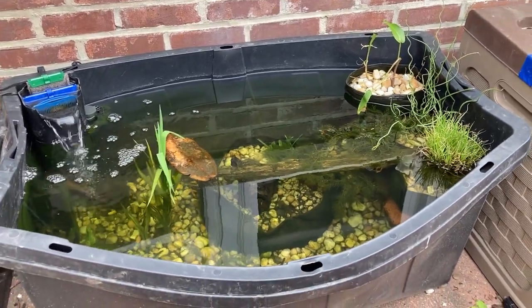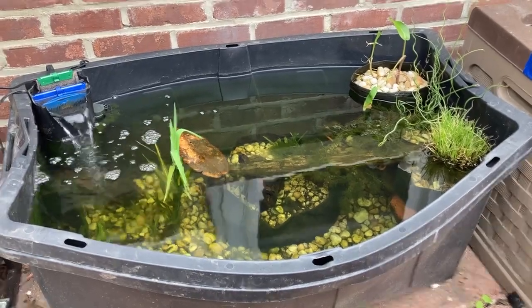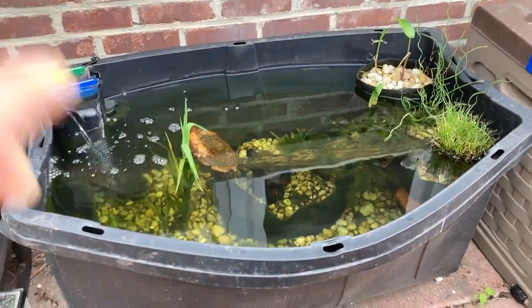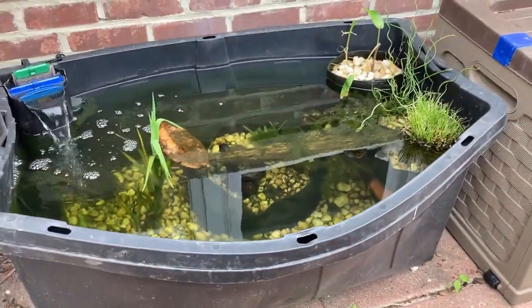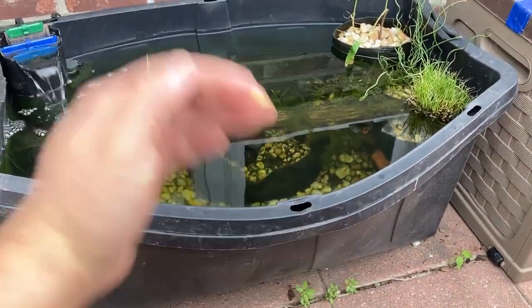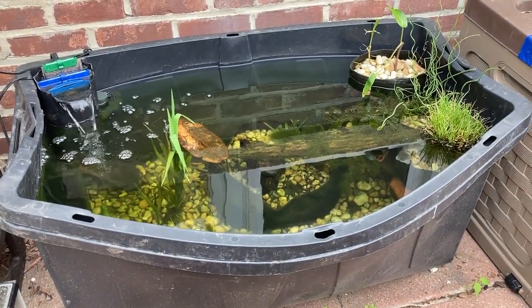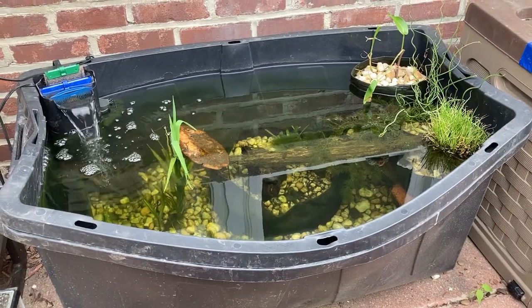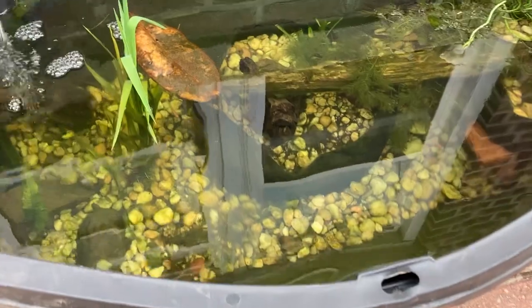This is my tub pond. It is a 55-gallon tote from Home Depot — actually it's two totes, one inside the other, because as I was filling it with water it started to buckle and I was afraid it would not hold. So I put one inside the other. I have some aquatic plants in it; it's mostly native.